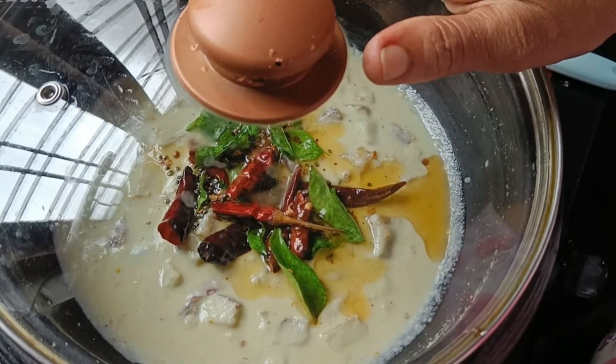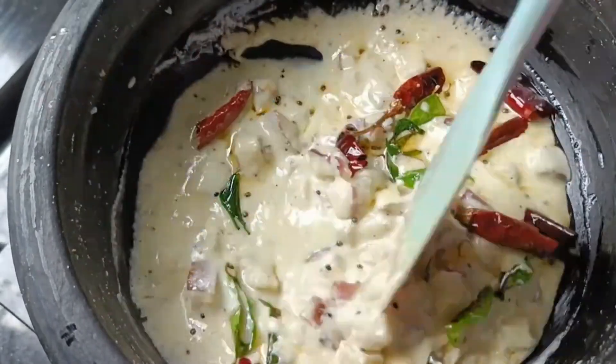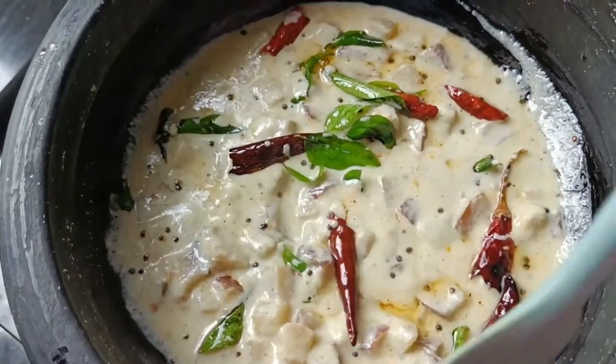We have to do this in about 10 minutes. We are ready to cook the bread. We have to cook the bread. We will cook the bread.